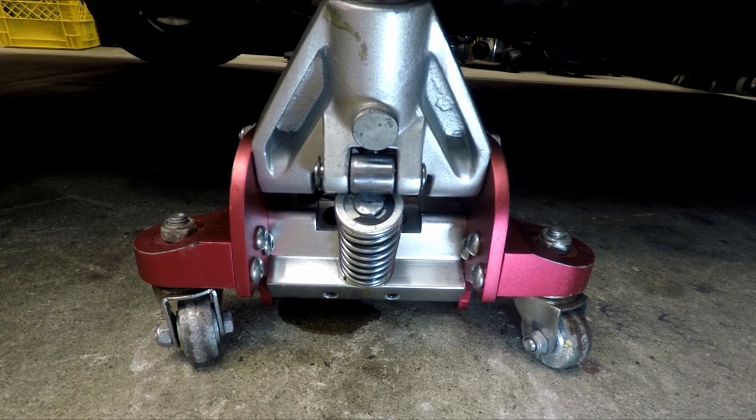Wouldn't you know it, I got a leak. Looks like another repair video.